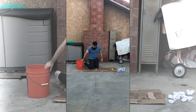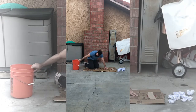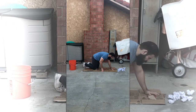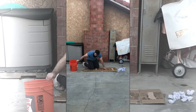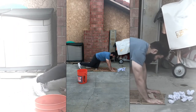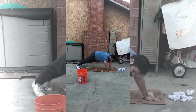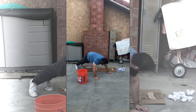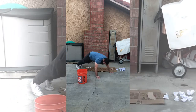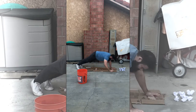So if you are doing the hard variation of this activity, this is what it'll look like. You have to put the bucket to the side of you, you're going to plank like so, and the only way you can move is by using your hands. You're gonna grab one paper wad at a time and bring it to the bucket.